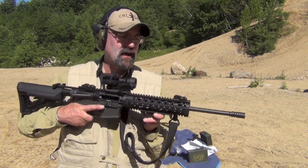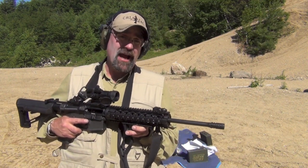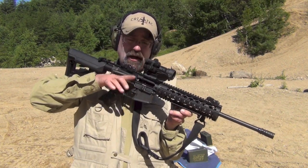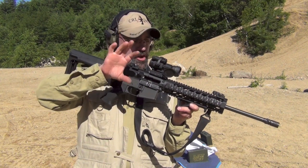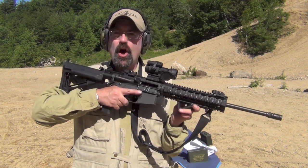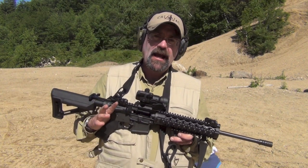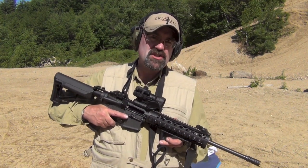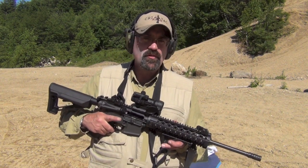This gun right here is a Colt lower, DPMS upper, with a patrol Aimpoint 2 MOA. Been shooting a little bit and I have to say I'm surprised how much difference having the compensator makes in terms of muzzle rise and muzzle flip. I'm going to shoot a little bit, give you a perspective of what it looks like, then bring the video in very close so you can see how it's dispersing the gases from the barrel. Then we'll compare this to a Smith and Wesson M&P — the tactical version of the AR — with just the standard A2 flash hider.